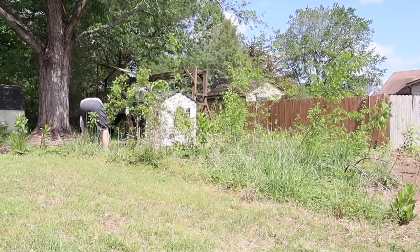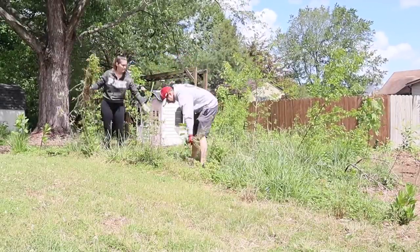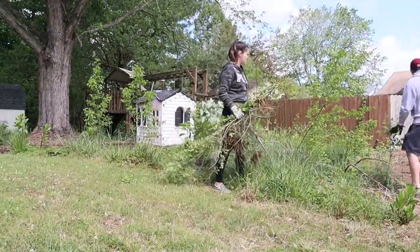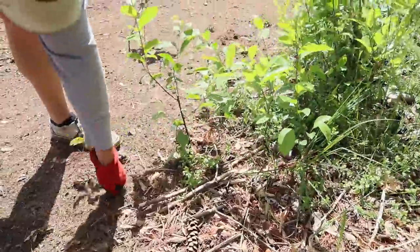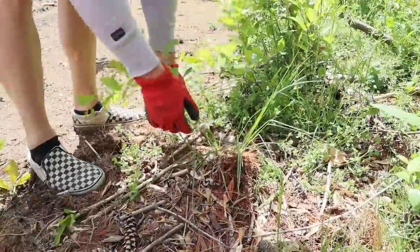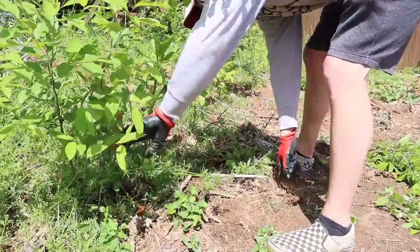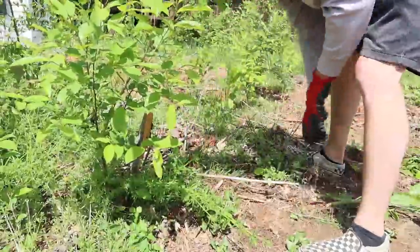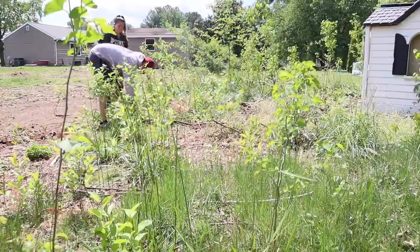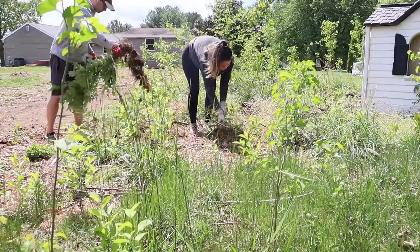Derek compacted everything in that yard waste bin three or four times before it was finally overflowing and we had to get another one. We filled both of them up, but still had quite a bit of work to do after filling the second one. We were asking around to neighbors if we could use theirs. Our tree neighbors were not going to consider letting us use their bin, but our neighbors across the street pulled through for us and let us use one of theirs. We were so grateful because that meant we could power through and get the entire space cleared out in the same day.